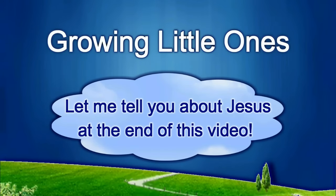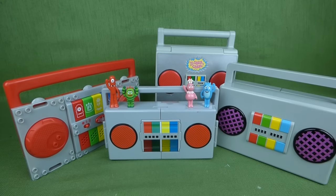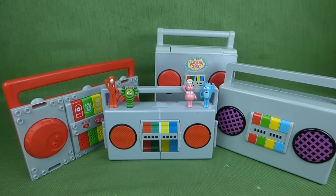Presenting a Growing Little Ones video. Hey guys! Today we've got all our Yo Gabba Gabba Boombox toys. We've got four different ones, and they're just so much fun, I wanted to show them all to you.